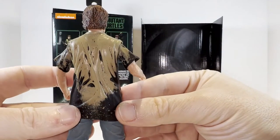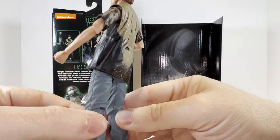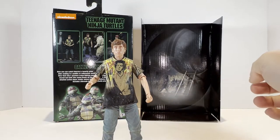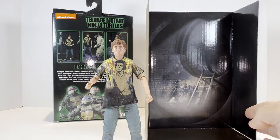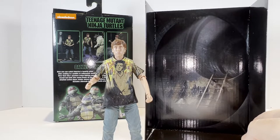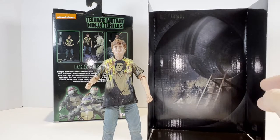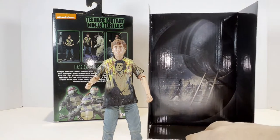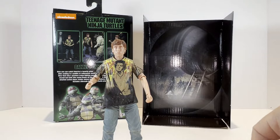I'll spin the figure around to the back so you can get another good view of the back of his shirt and the backs of those awkward-looking elbows, and there's the back of the jeans. The background insert that this figure came with is a generic sewer background. I believe this may have been the same background used for the individual GameStop exclusive packaging for the four 1990 movie turtles — the generic sewer storm drain opening.